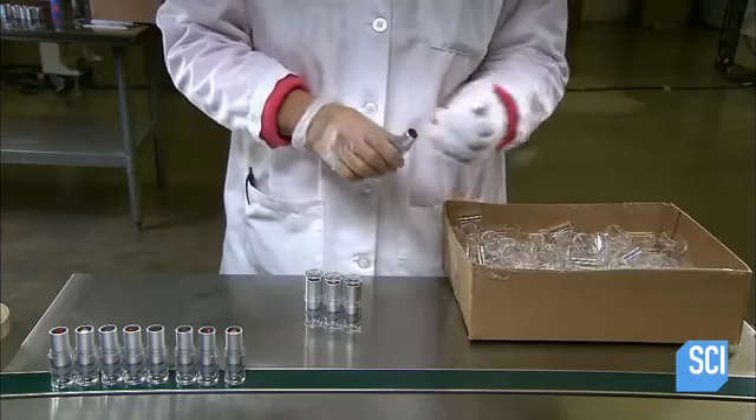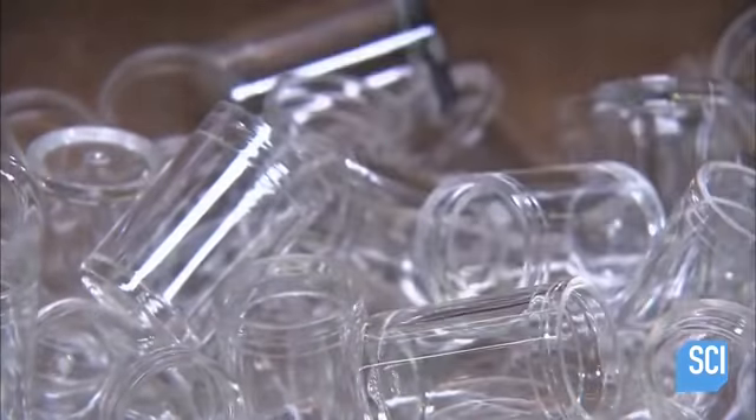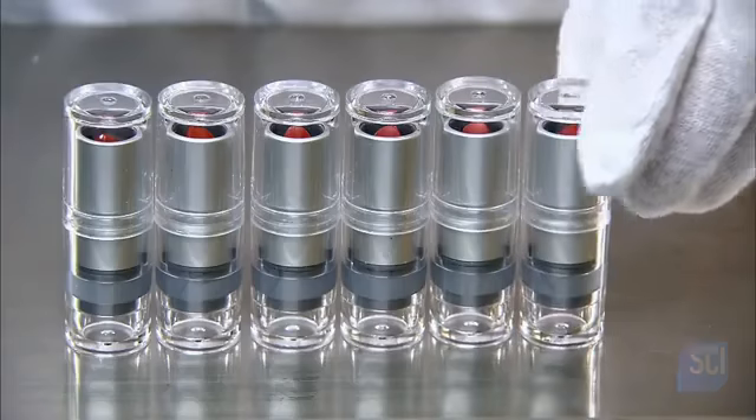They wrap up production with a plastic cap — the cap is clear to showcase the shade of the lipstick. It has taken about a day to manufacture this lipstick, and now it's ready to leave the production floor.